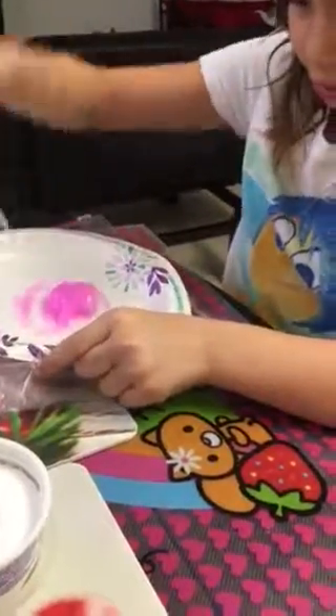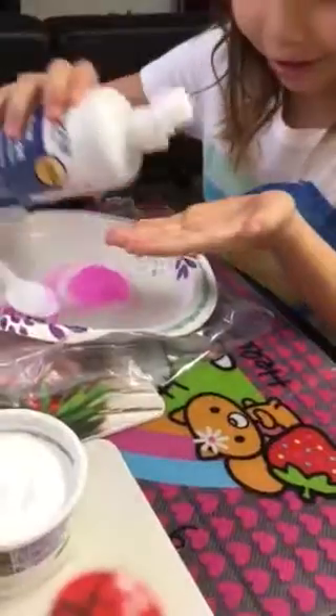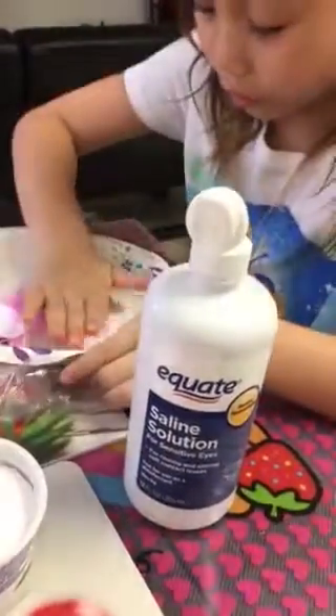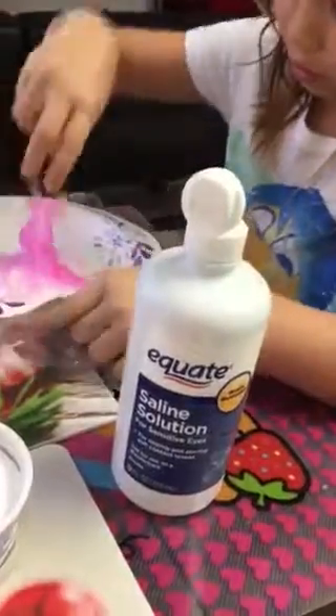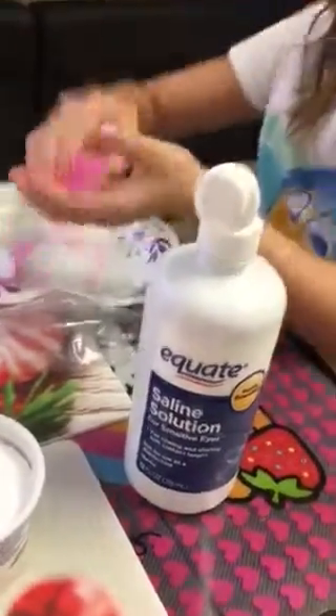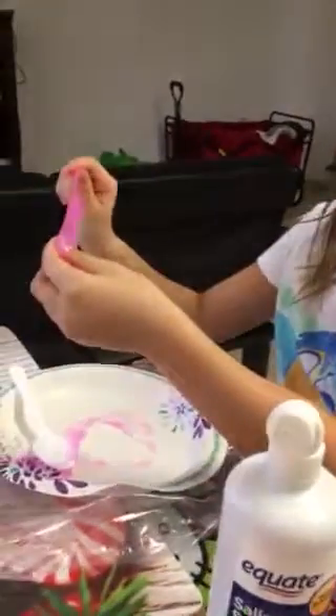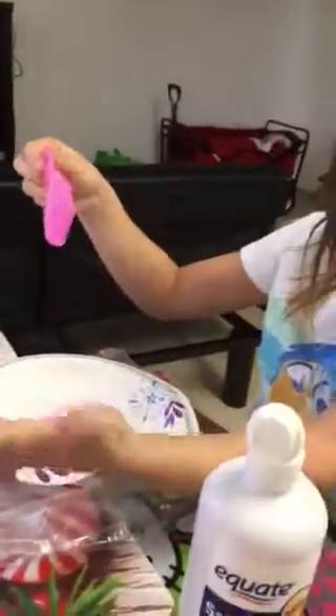And then we're going to pick it up to knead it. This is the messy part — you're going to have to put the saline solution on your hands and rub it over so when you touch it, it doesn't stick to you. You're going to grab it and knead it in your hand like that. And there you have it — here's your slime, and it actually doesn't stick to you.